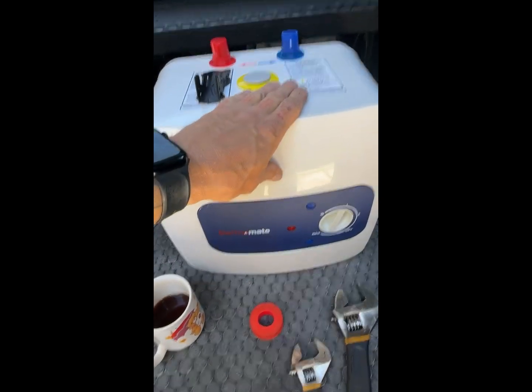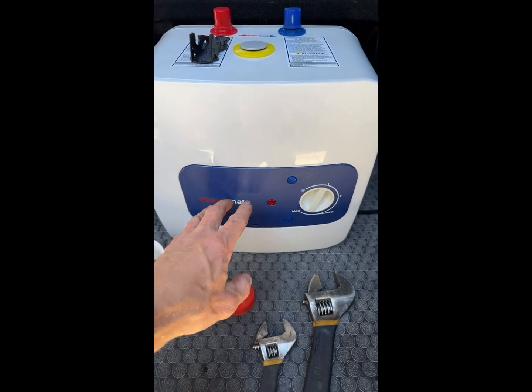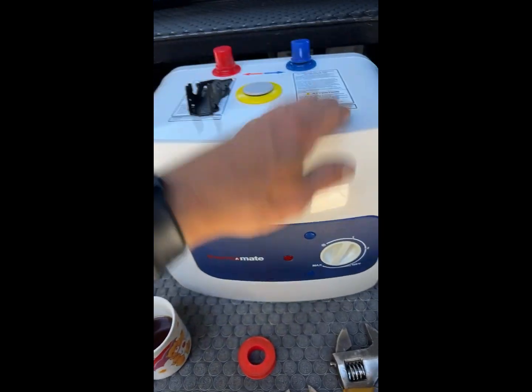This here is a 2.5 on-demand water heater from Thermal Mate, and this bad boy packs a punch. When you're living in a van, you hike eight miles, you come down sweaty and gross and dirty — there is nothing better than taking a warm, hot, refreshing shower, and we're going to show you how to do that.